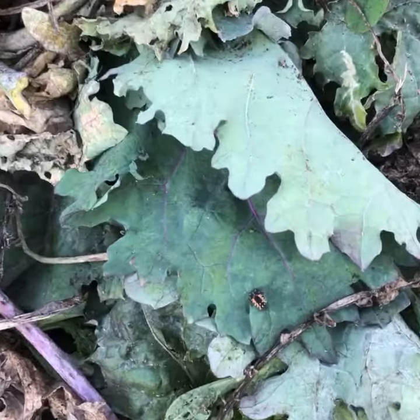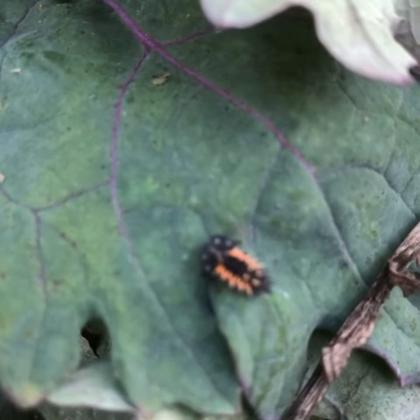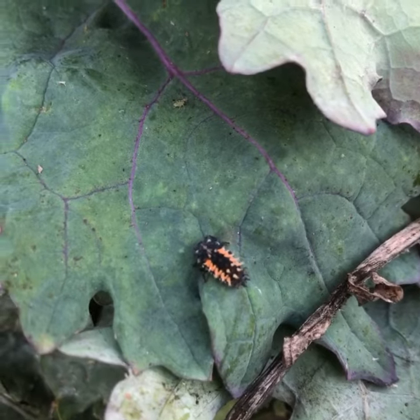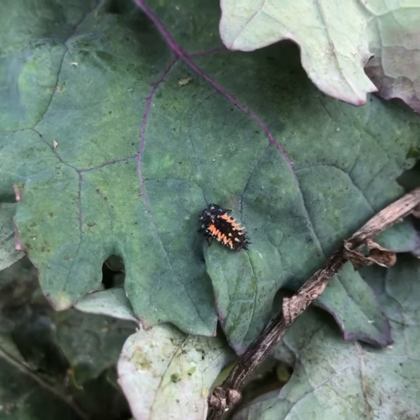These little fuzzy friends are really important because they eat aphids voraciously. So keep an eye out to protect our beneficial insect friends — ladybug beetle larvae.